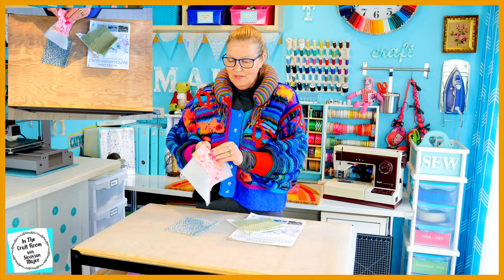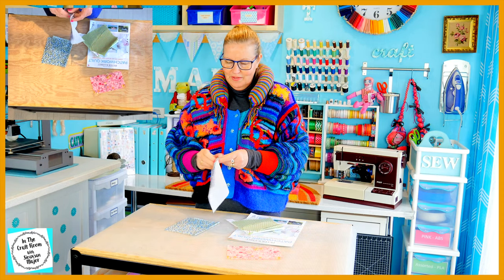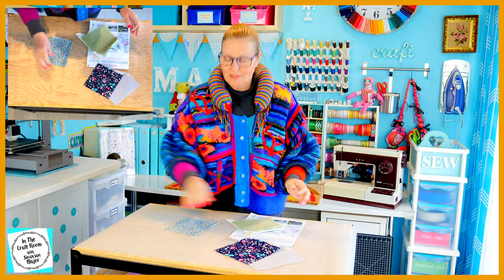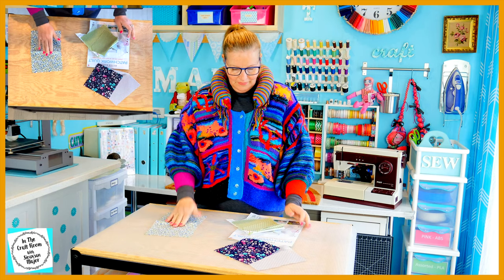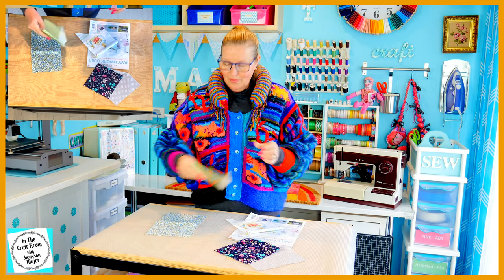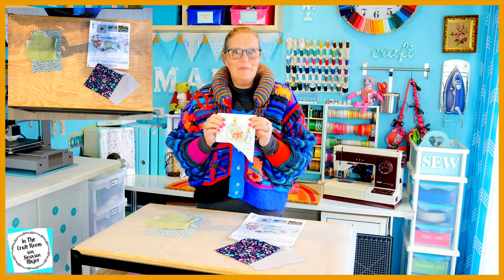For this churn dash square I'm going to ditch the pink floral, the silver spot and the midnight floral — I'm not going to use these fabrics. I am however going to use the blue floral. I'm going to mix the blue floral with my own green spot and another of the licensed Peter Rabbit fabrics.